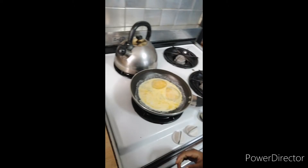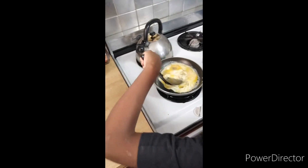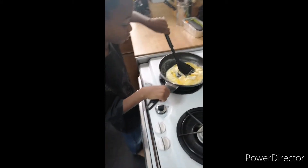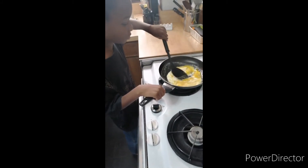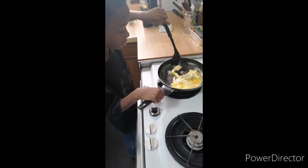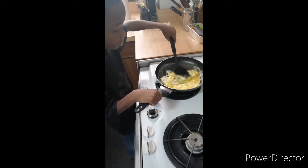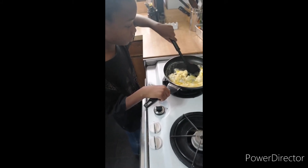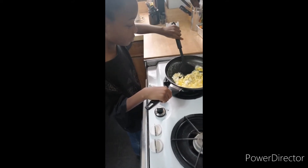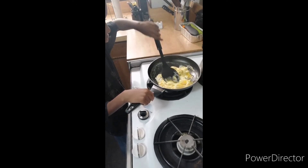Is it pouring? No, it's coming out this one. Flip it up. Nobody want no flat eggs. You're trying to flip it when it's liquid. Can you flip water? No. Right. So what you want to do is just mix it around.